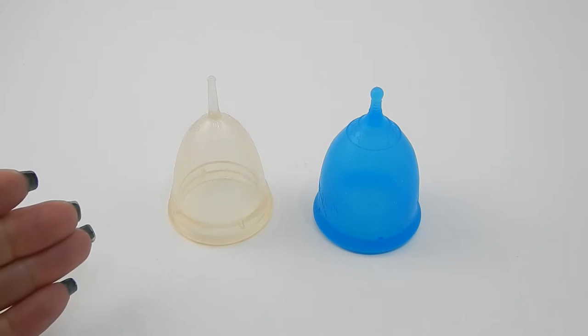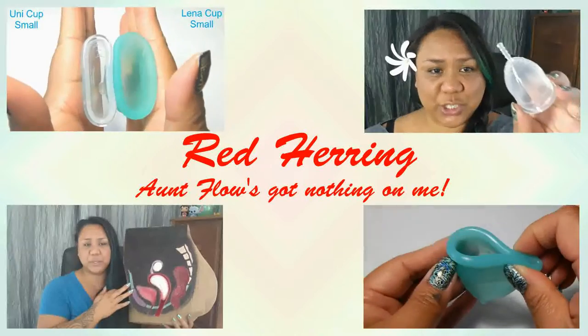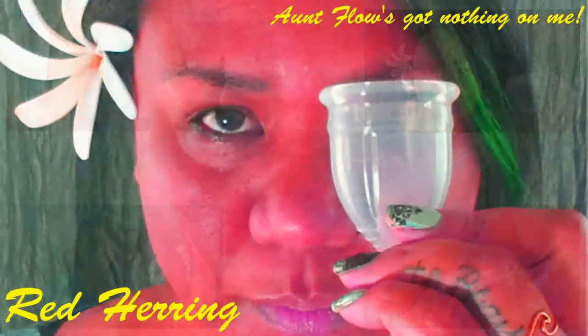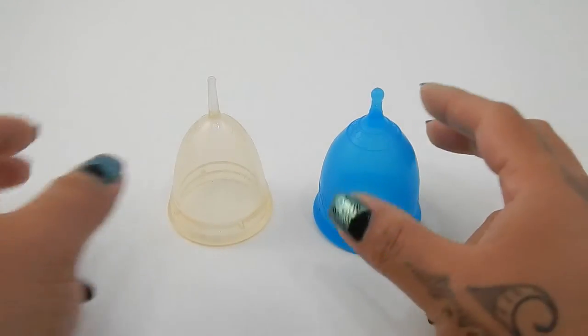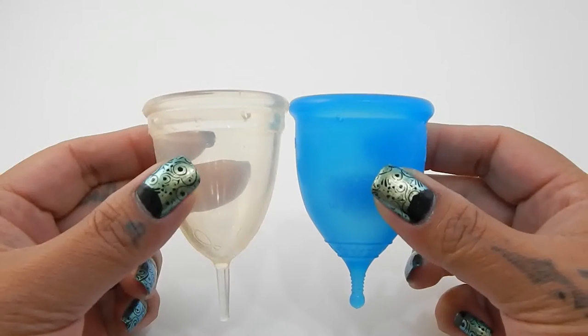This is a squish comparison between the Juju Cup and the Super Jenny, both in a size large. Hello everyone, it's Red Herring. I hope you're having a great day. This is a squish comparison requested by Kate. Thank you again for sending in another request.